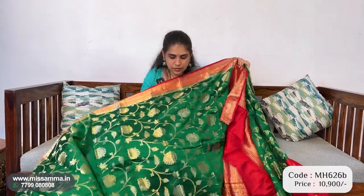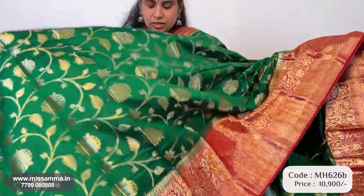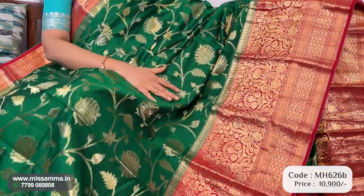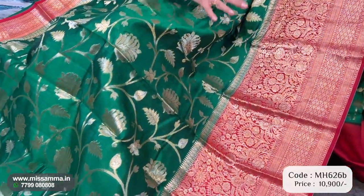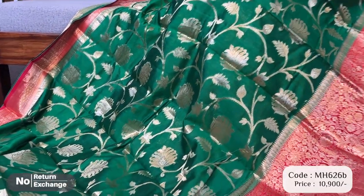Next color is green — dark green color. It's not bottle green, it's thick green. And red color borders — a very traditional color combination. Green, dark green, red color — this is gold zari weaving with a big border. This zari is very convenient, very soft and lightweight.